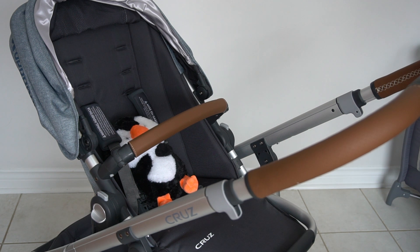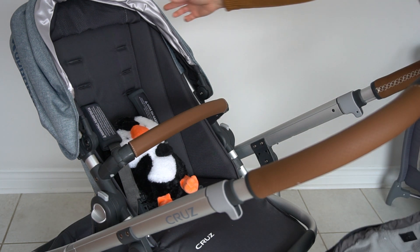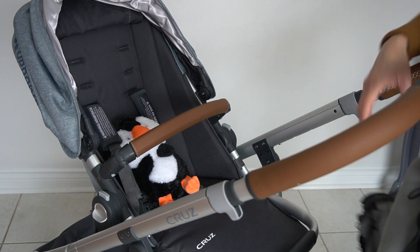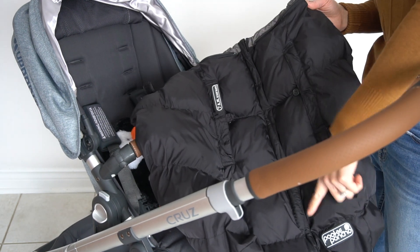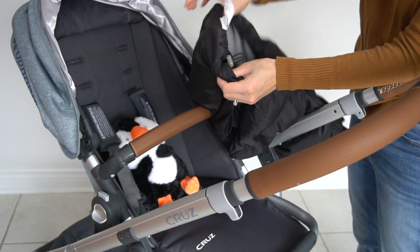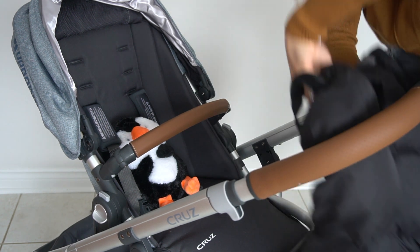This is the UPPAbaby Cruz stroller that we own. The stuffed animal represents where the baby would go. You also have a canopy here. If you're in a rush, this is the quickest way to put on the Pookie Poncho — just put it under the canopy with the zipper all the way up. The bottom part has a drawstring so you can tighten or loosen it all the way around.